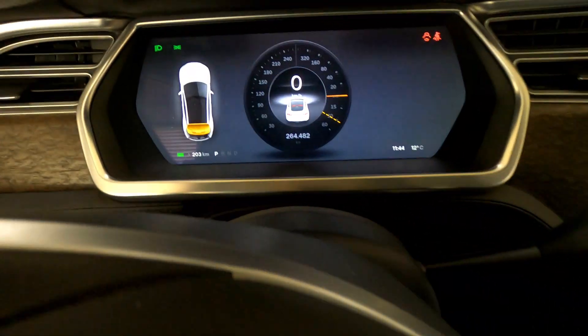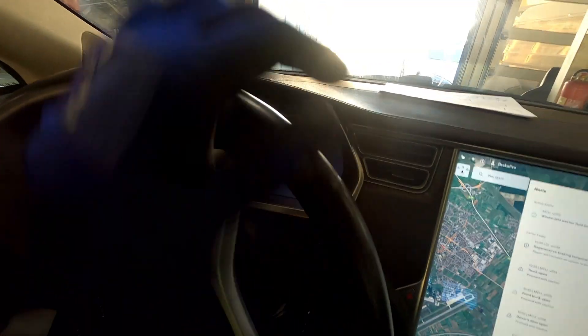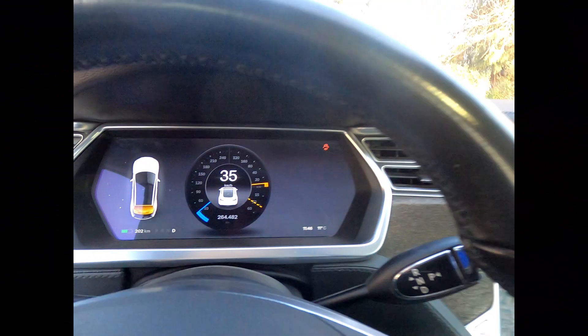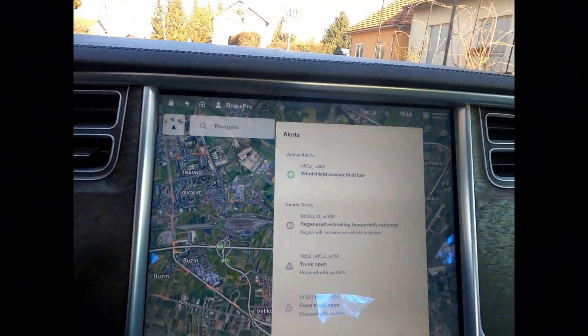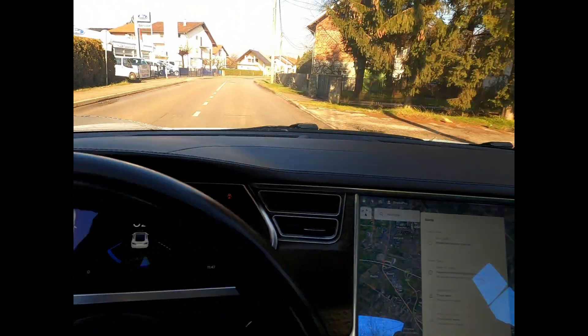It seems everything works — we have start. First time, everything seems okay: no active alerts, DTCs, or any kind of issues. Acceleration at 280 kilowatts is working well.